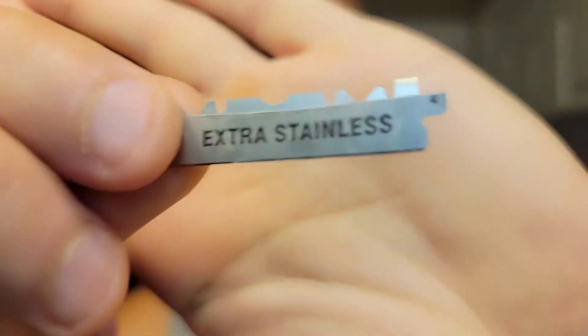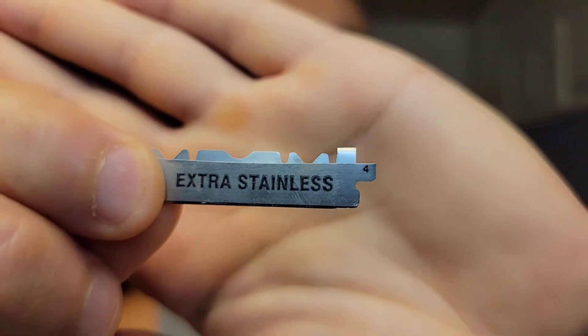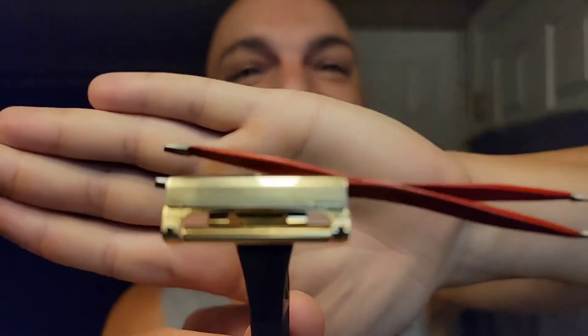I've snapped the Wizamet blade in half, and then I take scissors — I call them subie skizzors — and chop the teeth off. The less high up you cut, the more aggressive the blade will feel, so you can alter the exposure and aggressiveness just by not cutting as high. This cut is pretty moderate. For razors that don't open, like this one, you use tweezers to manipulate the spring — they slide right in as if it was meant to be.